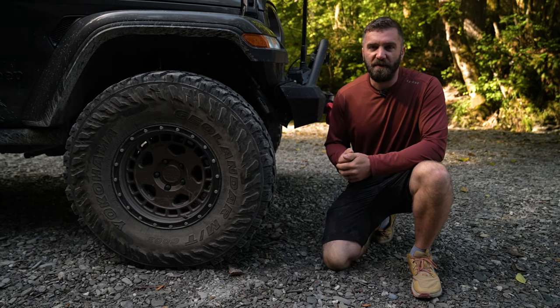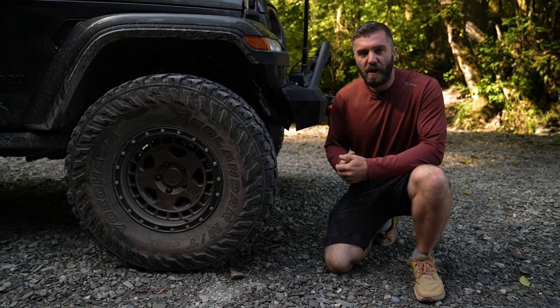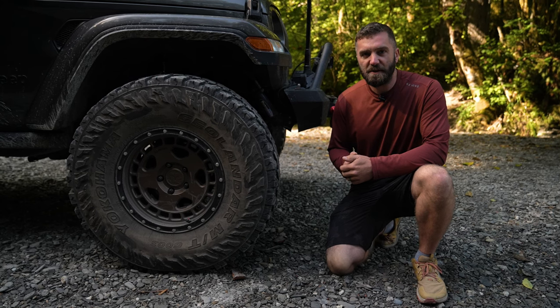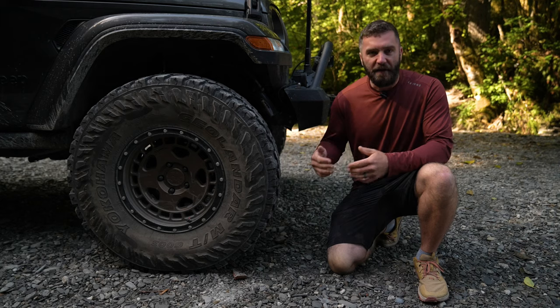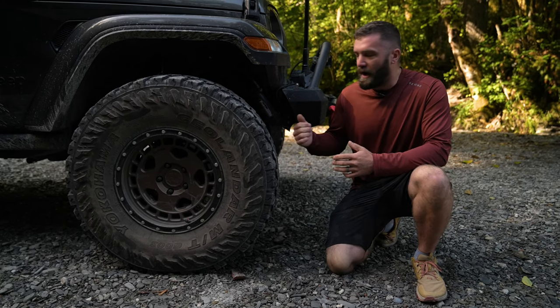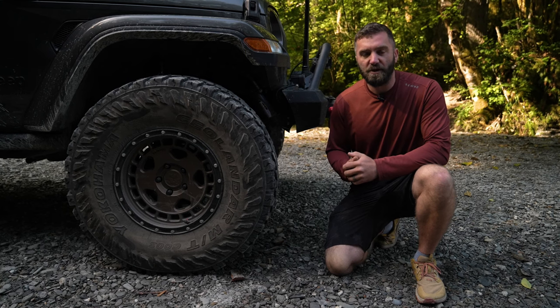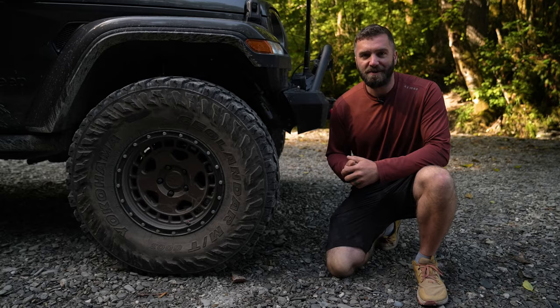On the front and rear axle we are running Teraflex adjustable track bars, which allows me to center the axles underneath the vehicle after being modified for the increased ride height. We're also running Dobbinson adjustable front lower control arms so that we can properly adjust our pinion angle and our vehicle's caster.